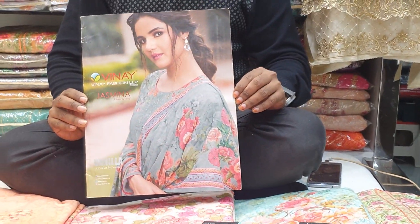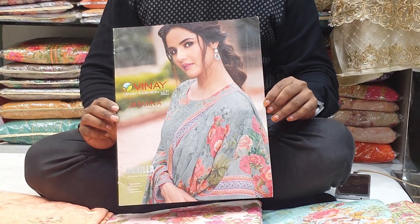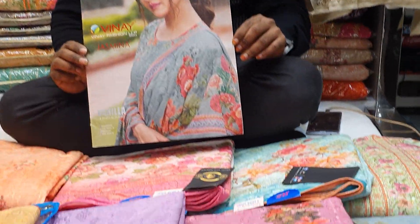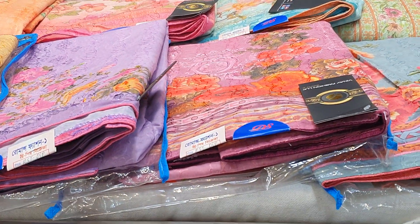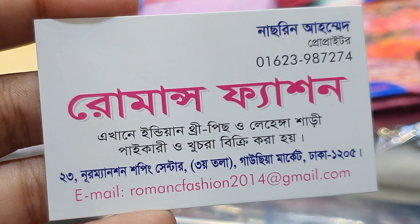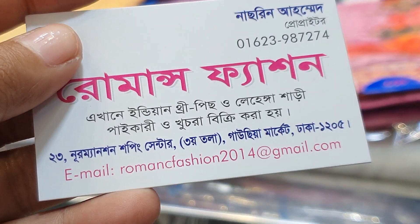This is the catalog book. This is the new Mansion shopping center.